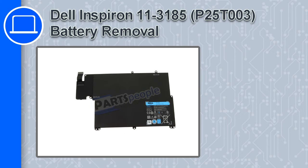How's it going, this is Ricardo, and in this video I'll show you how to remove the battery from a Dell Inspiron 11 version 3185.